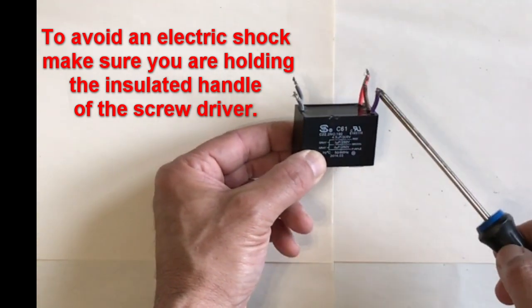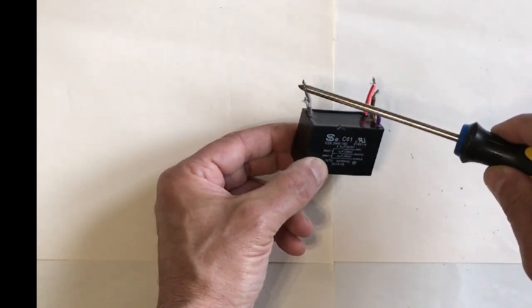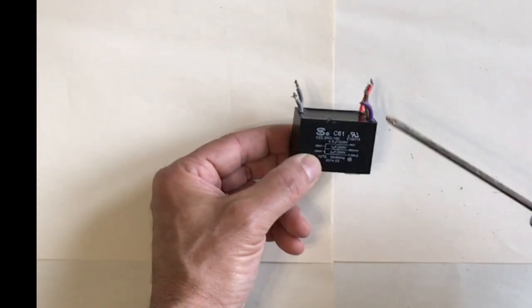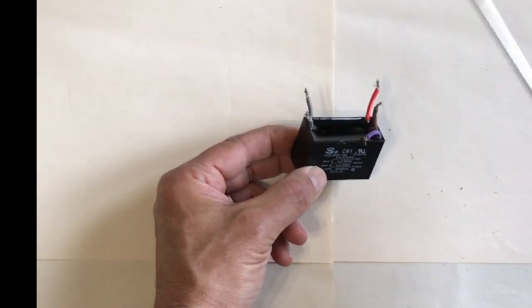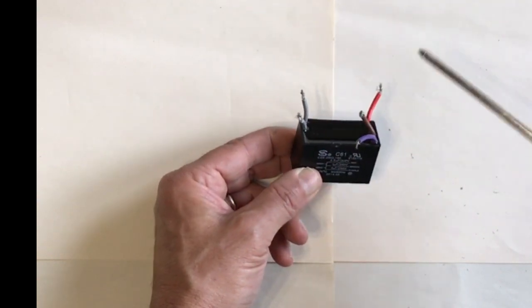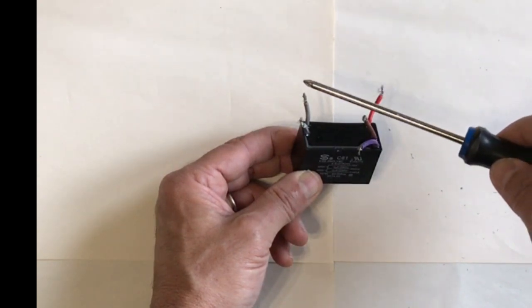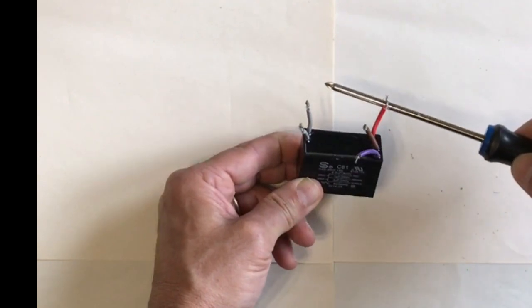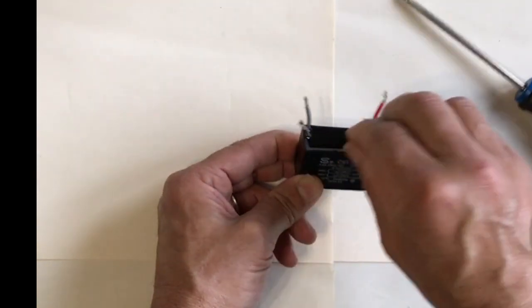So I'm going to go ahead and discharge it — we may get a spark or may not. There we go. That was the purple cap discharging. If we didn't do that, as soon as you touch it, you're going to provide a path to ground and discharge the cap — we don't want to do that. This one had a little bit too. And the last one. Okay, we're good. So this is now discharged.